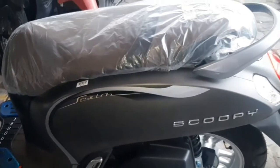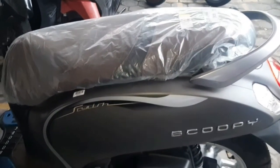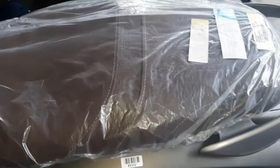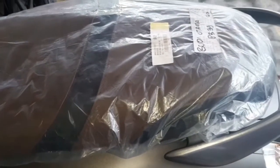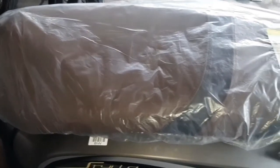Tidak ada perbedaan dari segi bodi maupun fitur. Untuk jok yang versi terbaru sudah full coklat, tidak ada kombinasi. Adapun yang lama ada kombinasi warna hitam. Ini versi lama, sama-sama tahun 2022 guys.